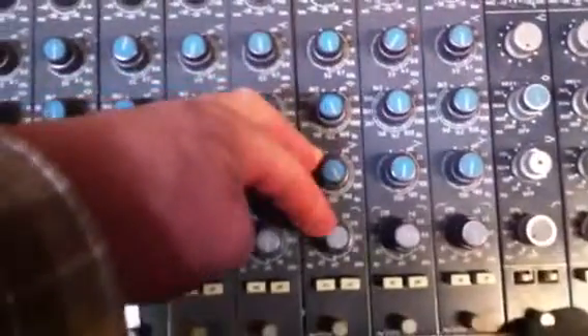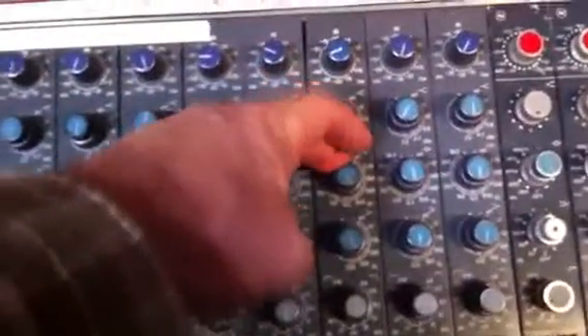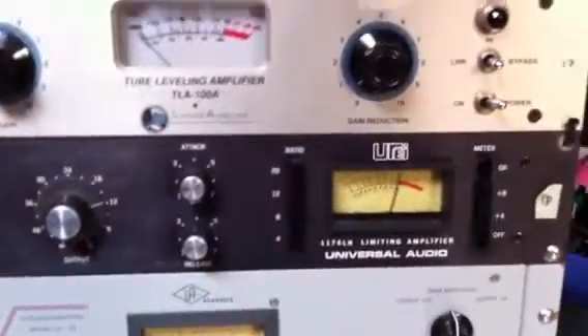The U47 is going through the Neve console, channel 16, just pulling a little bit of 180 Hz out, high-pass filter at 47 Hz, and also pulling a bit of 2.7 kHz out. The highs I've left alone. That's going through the 1176, and I'm not getting much gain reduction on this — maybe 3 to 5 dB — leaving it pretty open sounding.